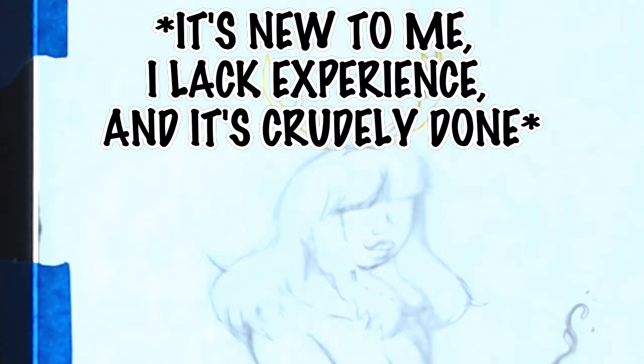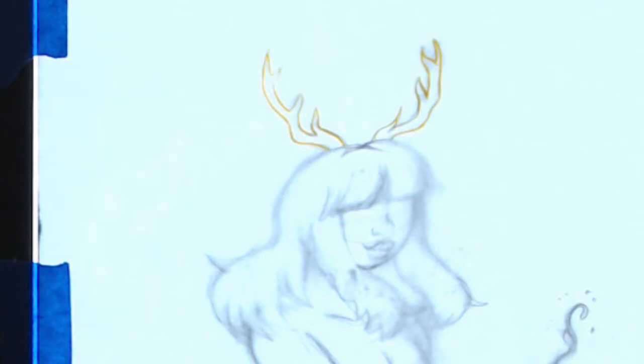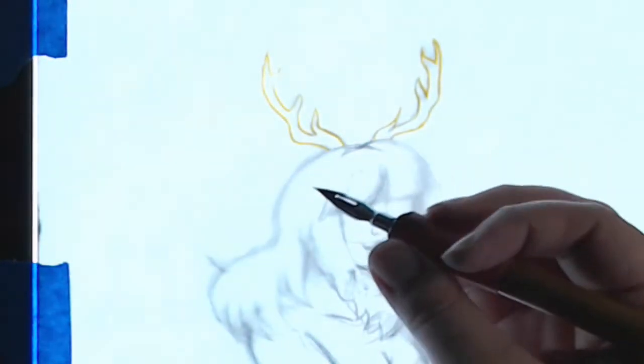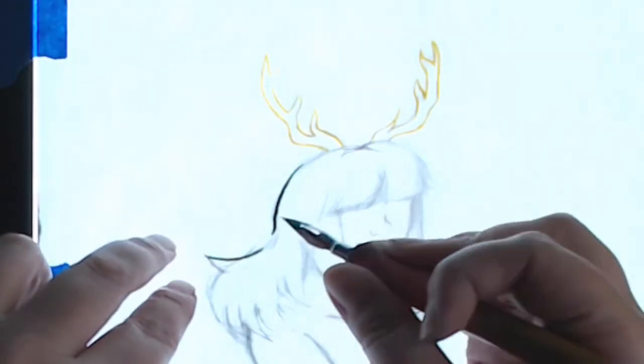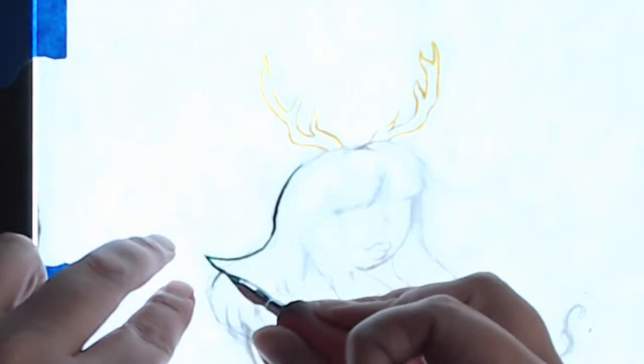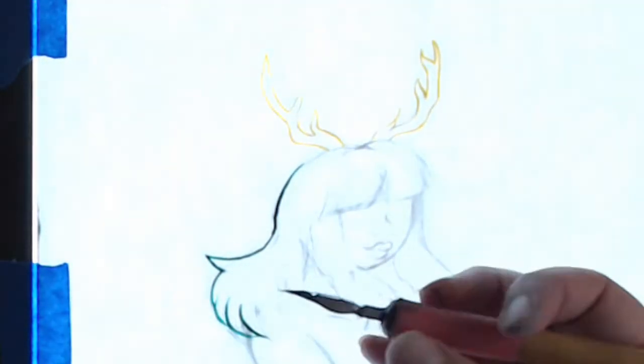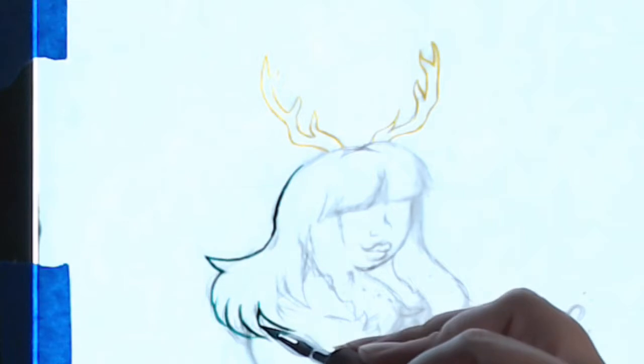As with all my videos and my comic, this is targeting an adult audience, and the character I'm working on in the background is from my free Not Safe for Work webcomic Dark Horse. Links in the description. If you're an adult and you like these type of art videos, comic discussions, things of that nature, please consider subscribing, liking, and hitting the notification bell.